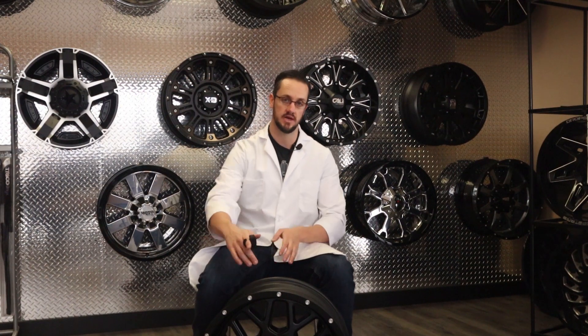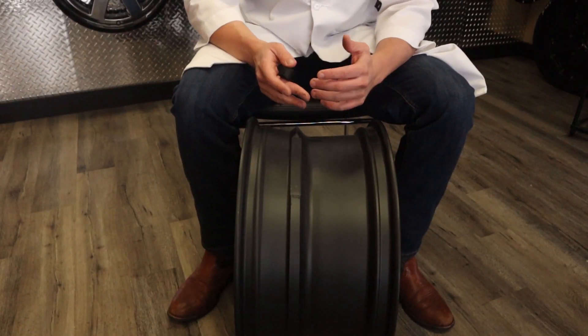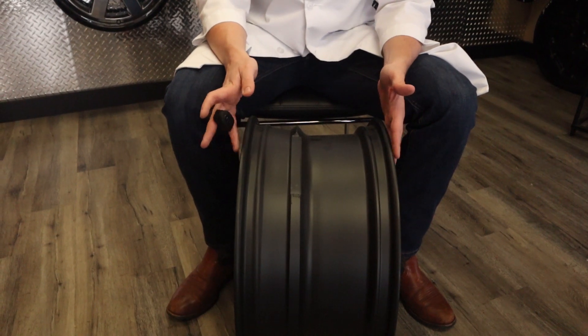There are three measurements that professionals in our industry are really looking at: the diameter, the width of the barrel, and the offset. We do have to be concerned about bolt patterns, but most manufacturers will have a wheel that is drilled to your specific truck. For example's sake, I've grabbed a 20x10 wheel off of our wall. A 10-wide is pretty easy because it's a nice even number.